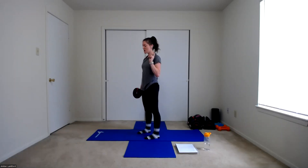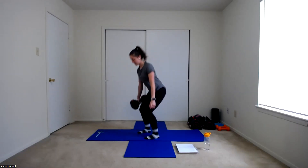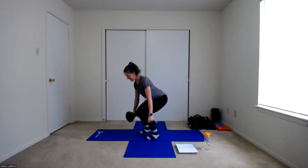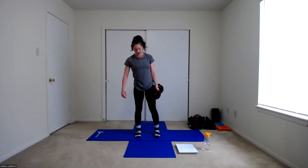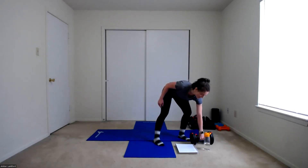Starting in three, two, one. Back is flat, knees tracking with our feet — going down and up. One, two, three, four, five, six, seven, and eight. Switching hands in three, two, one. Same thing, just holding that weight with the other hand. Making sure we're not letting that weight pull us down — shoulders and hips staying nice and square. Five, six, seven, and eight. Good work. Set that weight down.